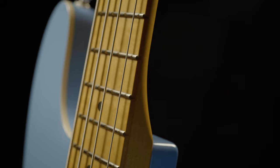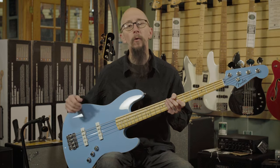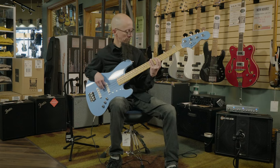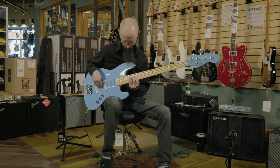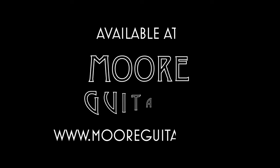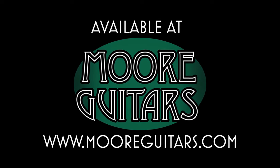It has a wonderful satin neck that I really enjoy, and I'm sure you will too. Click on the link above or go down in the description for more details, or give us a call at More Music in Evansville, Indiana. Thank you.